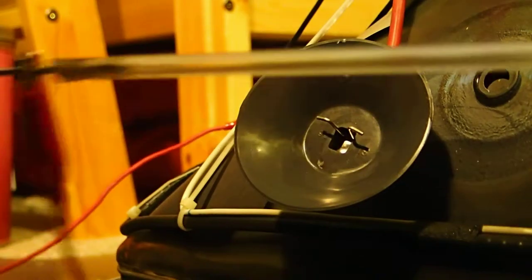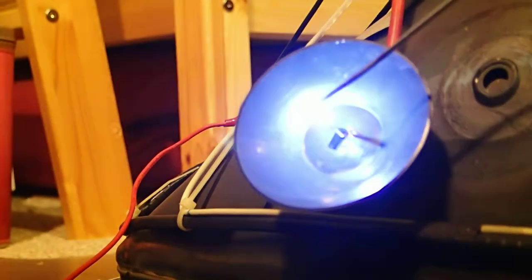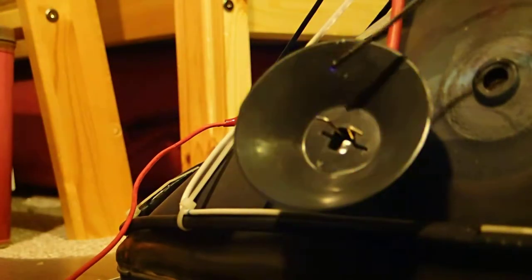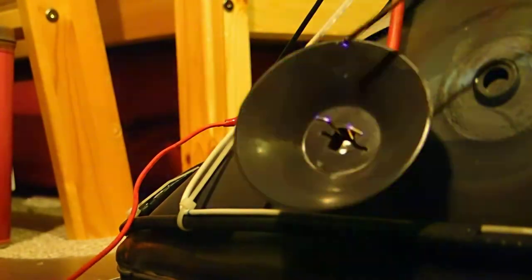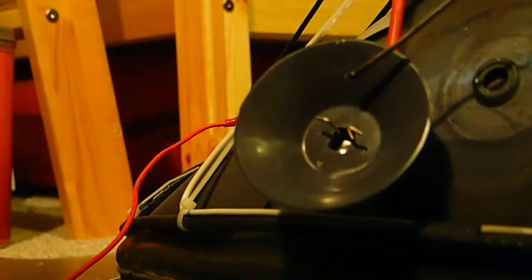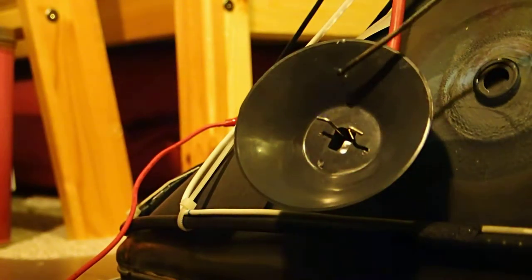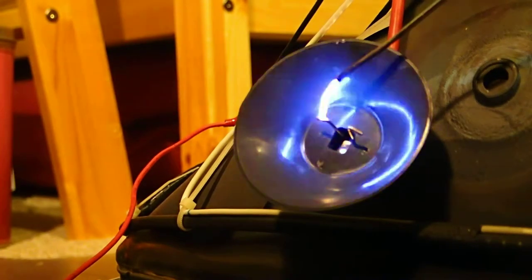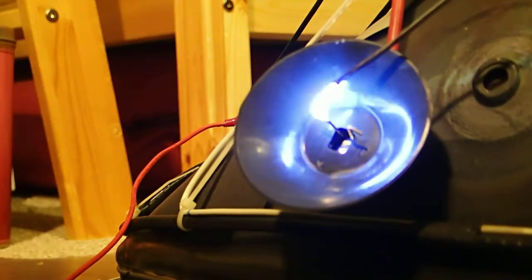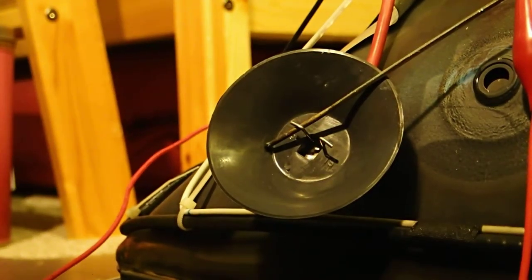I've got this acrylic rod here with a piece of metal on the end, and I'm gonna power it up in three, two, one. Okay, I think that'll be good for today — thanks for watching.